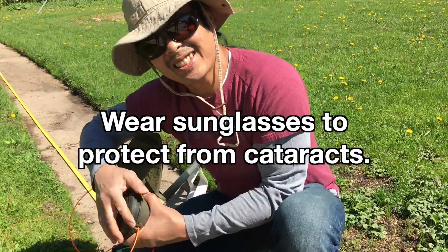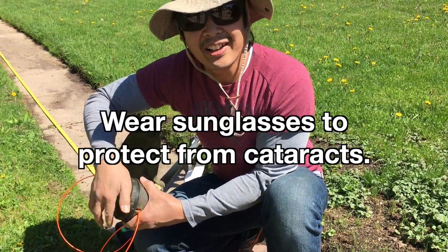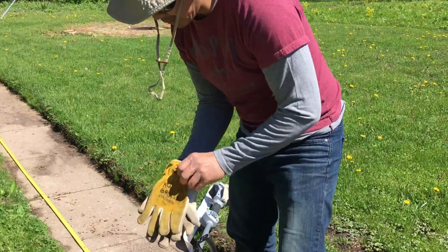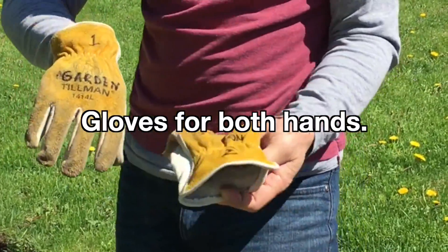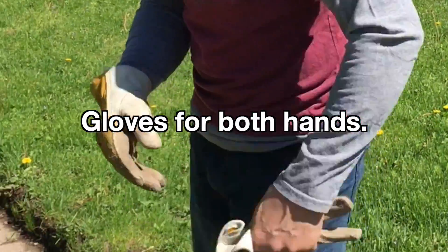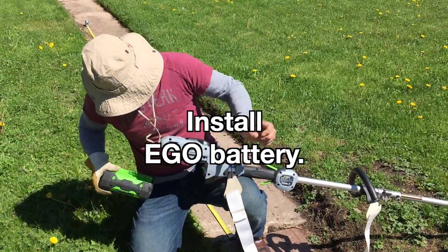It's a good idea to wear sunglasses so you don't get cataracts when you get older. If you're out in the lawn and it's sunny, protect your eyes too. I grab my garden gloves — wait, I grabbed two different ones. I got two righties instead. Definitely grab two correct gloves.